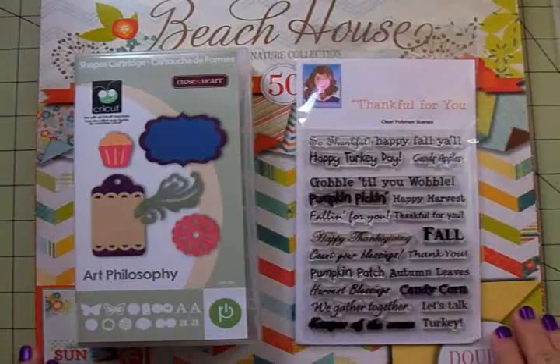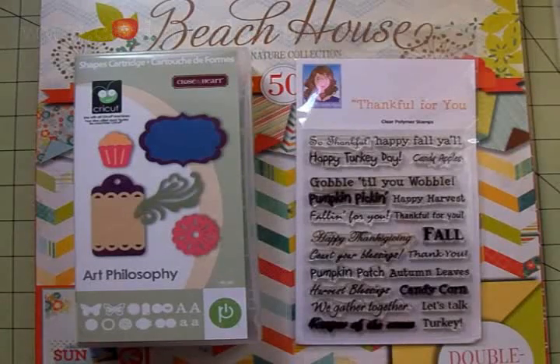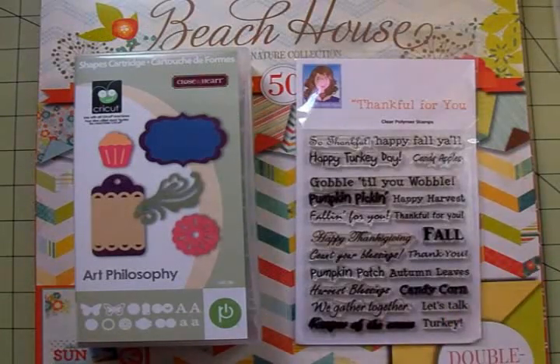Good morning, my sweet crafty friends, this is Mary and you're watching Cards TV. I am so sorry that I did not get a Silhouette Monday video up for you yesterday — I was just swamped and could not get one up. So I apologize for that, but today we're going to make a quick little card.